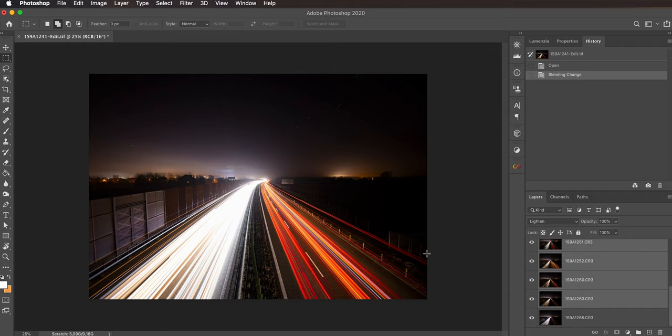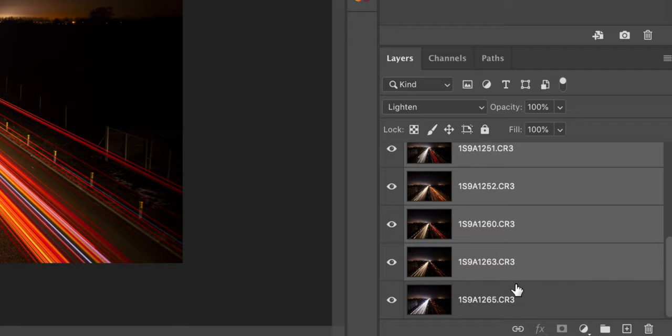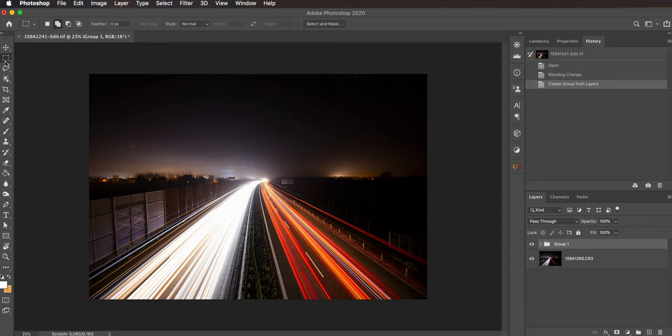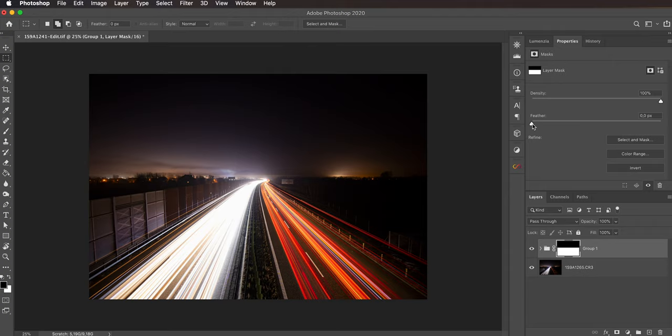Right now we can see that we have actually caught some star trails, and in order to fix this we can throw all of those layers but the last one into a group. With all of them selected, hit this key to group them and then take the rectangular marquee and draw a rough mask like this, then just add a layer mask to the group by clicking this button. We can see a hard edge right here, but to fix this we can double click on the mask and feather it out a bunch, and then the hard edge is gone. And this is how the final image looks.